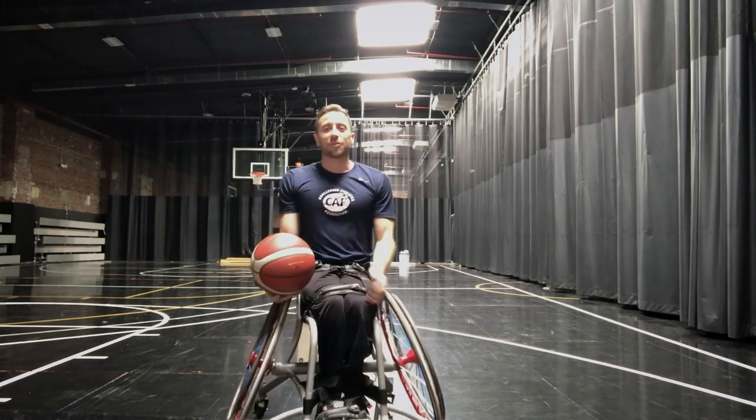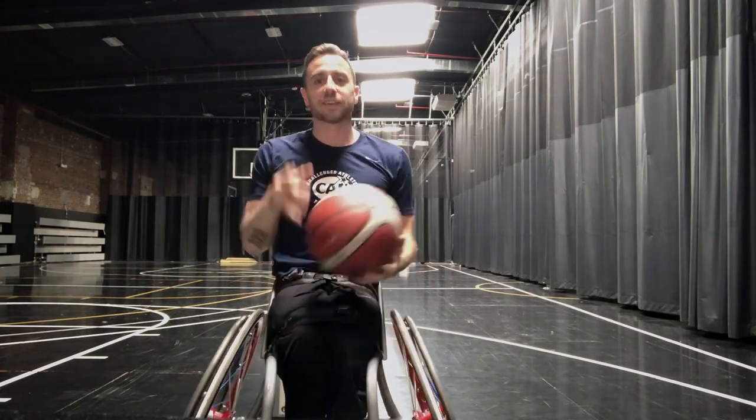And that's form shooting. I hope this helps you guys. Keep working hard, keep shooting, and I'll see you next time.